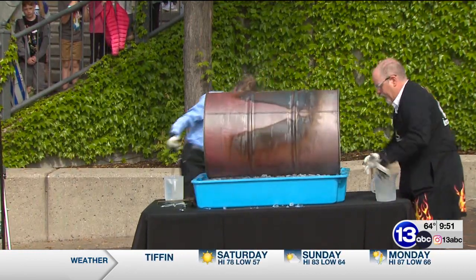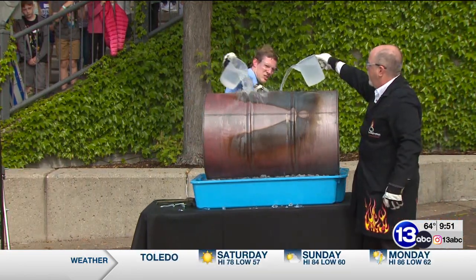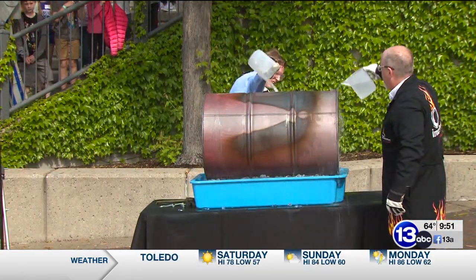Let's speed this up — grab that container of water and let's pour it on the barrel. This will help cool down the barrel, again trying to condense that water vapor inside.